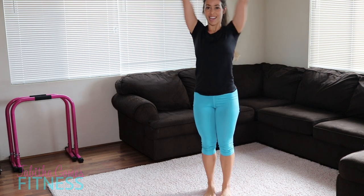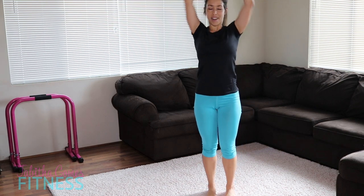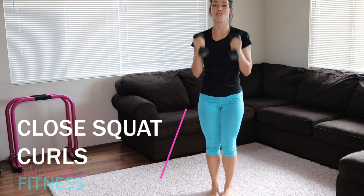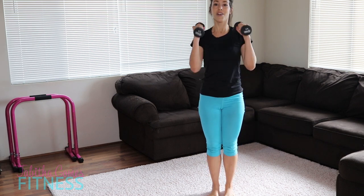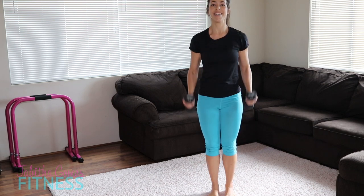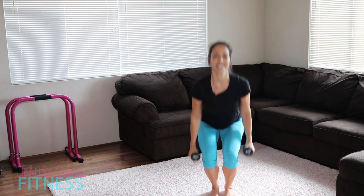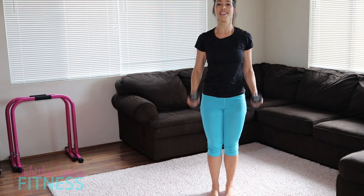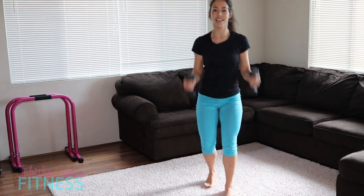We're going to head into the close squats again — we're almost there, ladies. I hope your shoulders are burning, mine are a little bit. Hope your booty's burning too. Let's close squat and curl. You can do a hammer curl here if you want to as well. Squat and curl — very good.